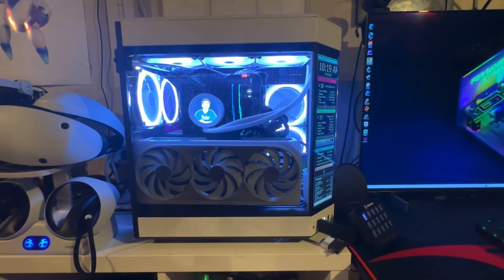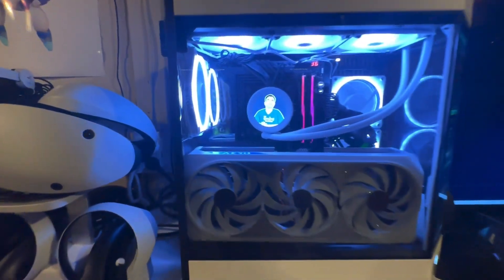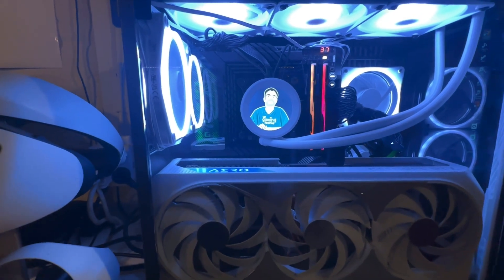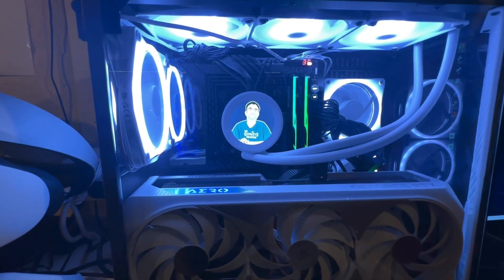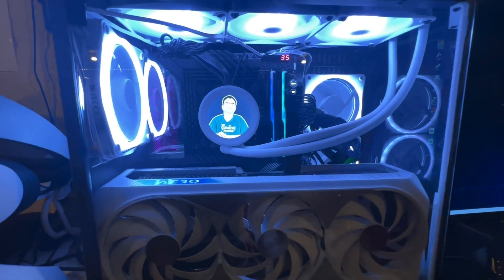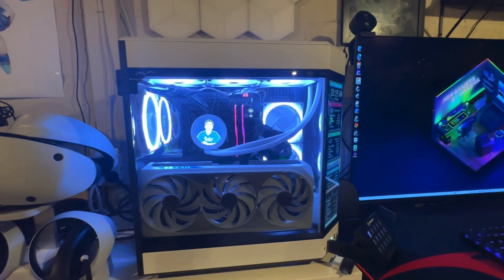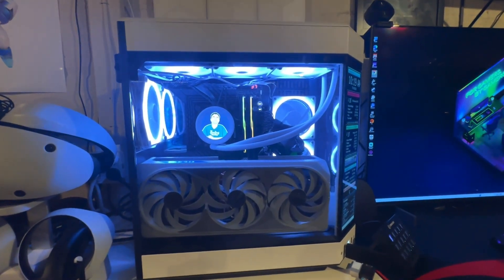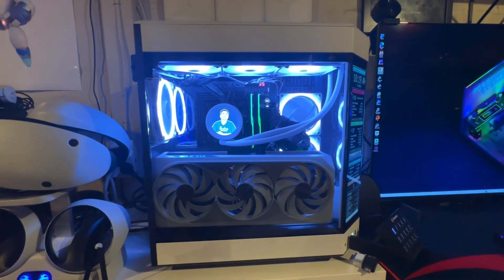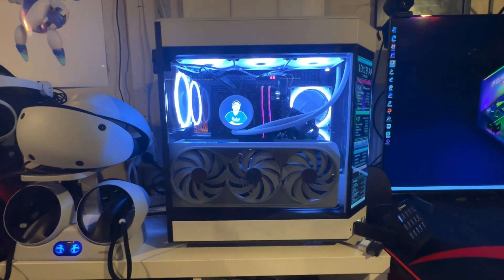The motherboard I'm using is an Asus ROG — specifically the Hero edition, which is the one I've used in a lot of my builds. I've used Asus for a long time and I usually get the Hero edition. I love the black look — the black and white mixed together came out really, really good.